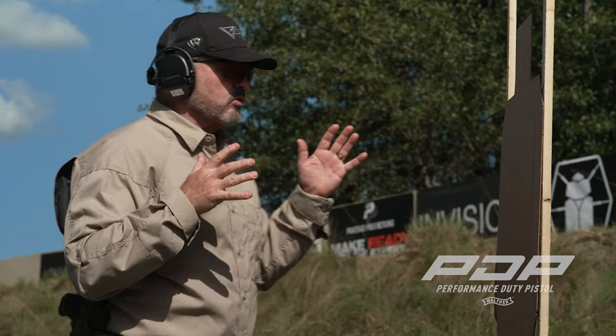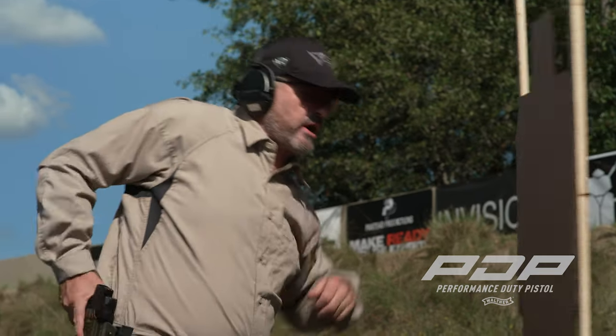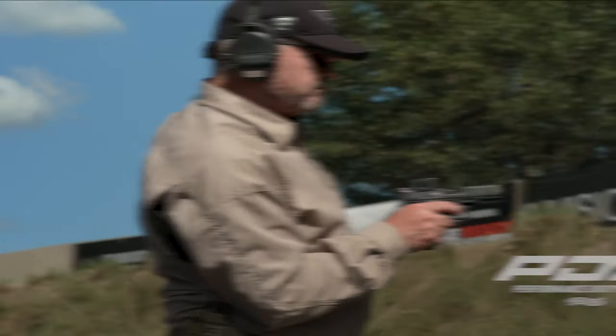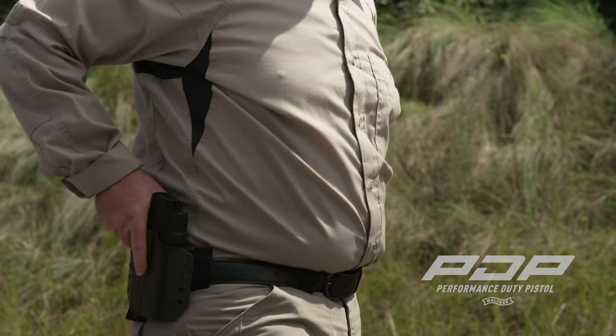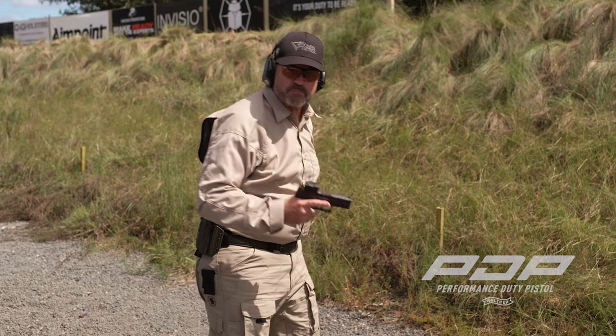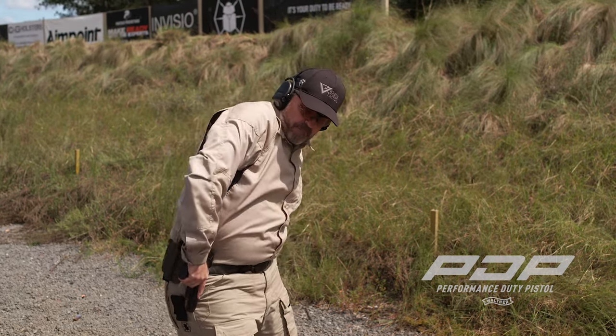But this is something you need in your bag of tricks. Starting at about arm's length away, by all means you can come up, push it away, and then seat the magazine. If you're not 100% sure it's seated, come down and tap it with your knee. Now rack it — finger straight, muzzle away from your body.